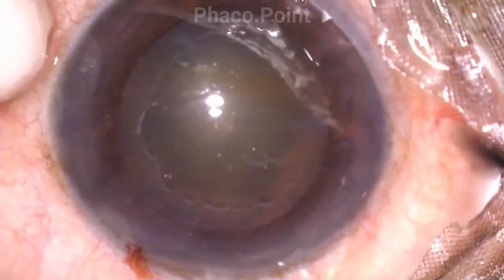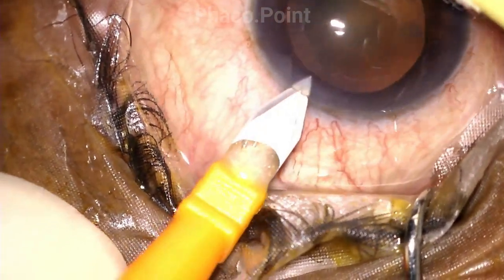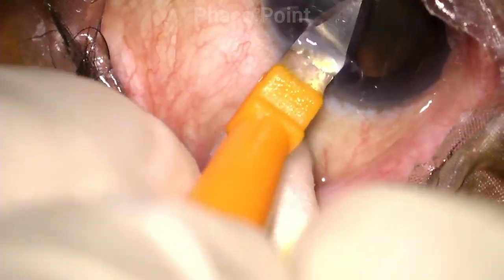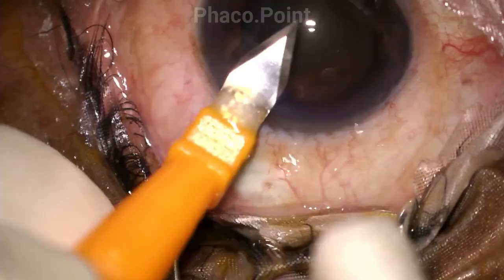This patient with pseudo exfoliation and a grade 2 to 3 nuclear sclerosis is posted for cataract surgery. Let's understand the instruments more closely. The 2.8 keratome remains quite standard. This is a biplanar clear corneal incision, and as long as the surgeon goes straight in and straight out, there's no question of any change in the width of the incision.